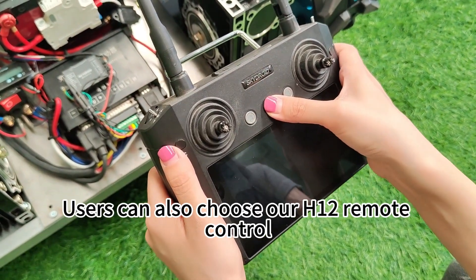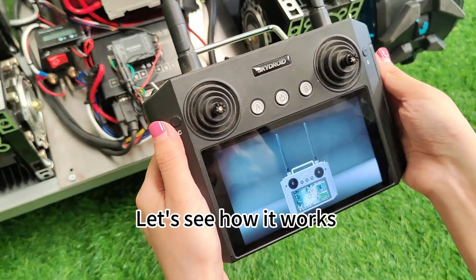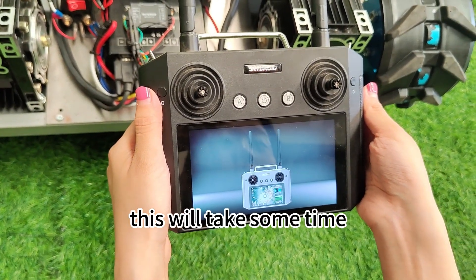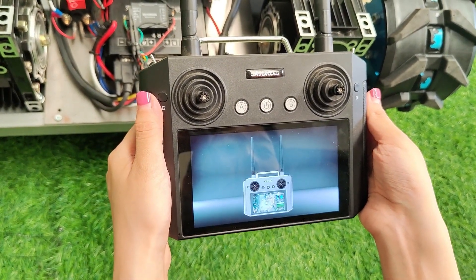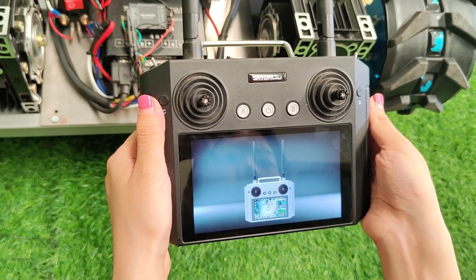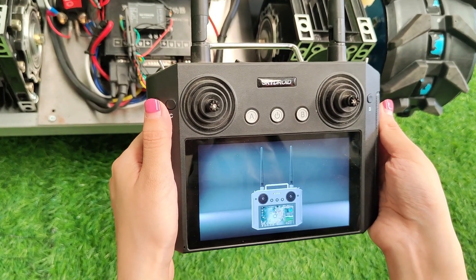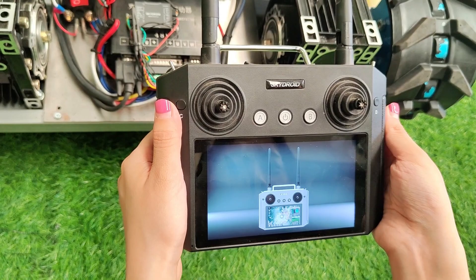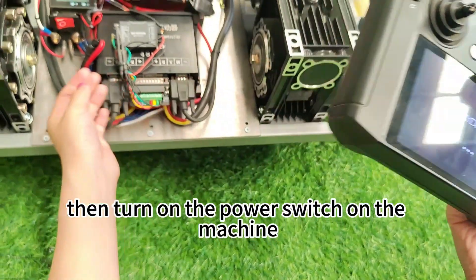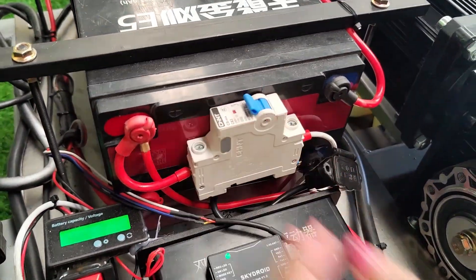Users can also choose our H12 remote control. Let's see how it works. First, turn on the remote control — this will take some time. Then turn on the power switch on the machine.